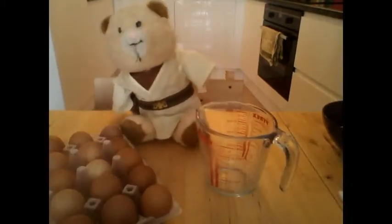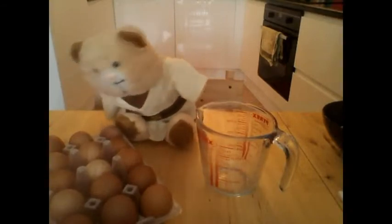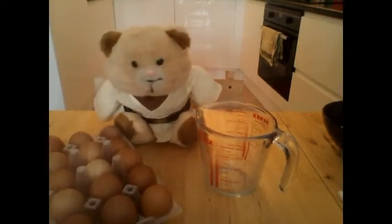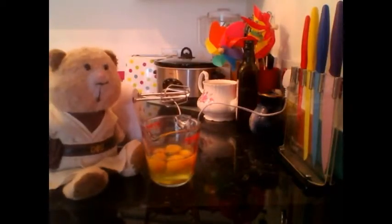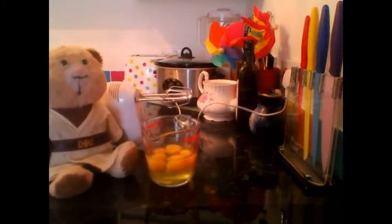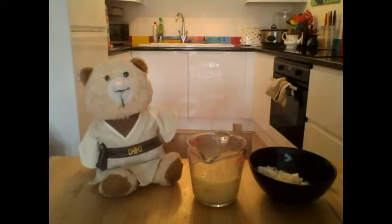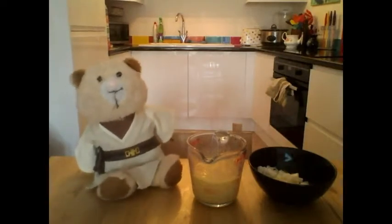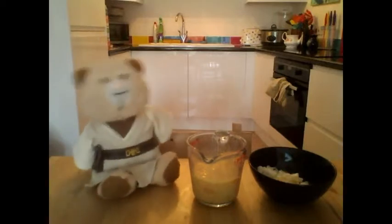Now we can get cracking our eggs. Which one shall I pick? I think I'll pick you and you and you and you. Now that we've got all our eggs put into a jar, you can start whisking them together. This is the part I like because I get to use the power tool. Oh my god, it's everywhere! After you've successfully whisked the eggs and eaten all the bits you put on the ceiling, now you can mix these two together.